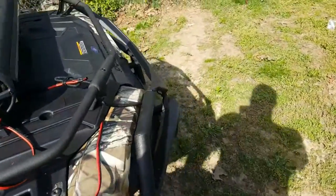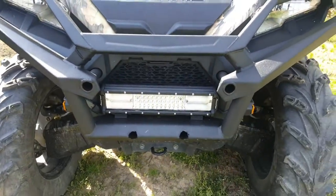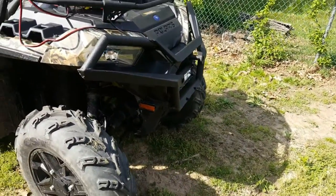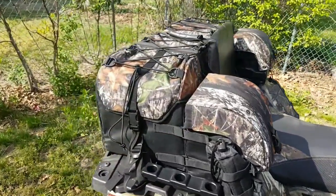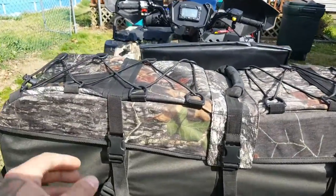I'll do another video at night and show you the speaker on with the lights and the light bar. That light bar is a 12-inch, it was 50 bucks on eBay. Then I got the bumper — you can see I put the bumper on.